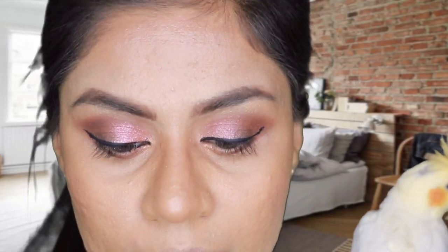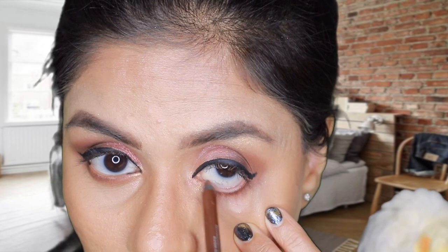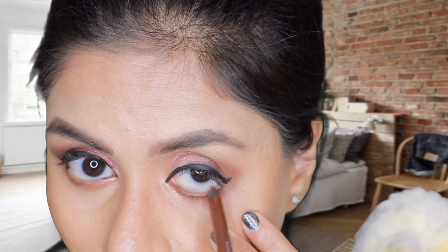For the lower waterline I'm using a brownie shade. I don't have the exact pencil I used on my wedding day since I left it in India, but I have a similar color - the Urban Decay 24/7 Glide-On Eye Pencil in the shade 'Whiskey.' I like applying a brown shade to the lower waterline and a darker shade to the upper waterline because it gives contrast, accentuates the smoky look, makes your eyes look very sharp, and looks perfect in photography.